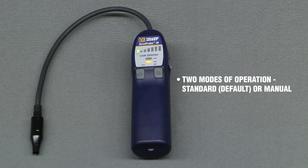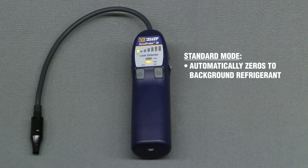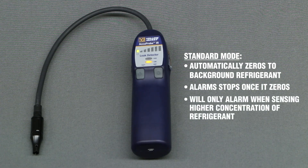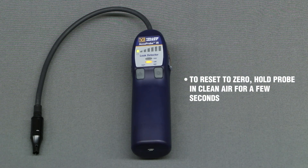There are two modes of operation for the Accuprobe IR. The default mode is standard mode. In standard mode, the detector automatically zeros to the background refrigerant. Once it zeros, the alarm will stop and it will only alarm when it senses a higher concentration of refrigerant. To reset the zero point, hold the probe in clean air for a few seconds to allow the detector to re-zero.